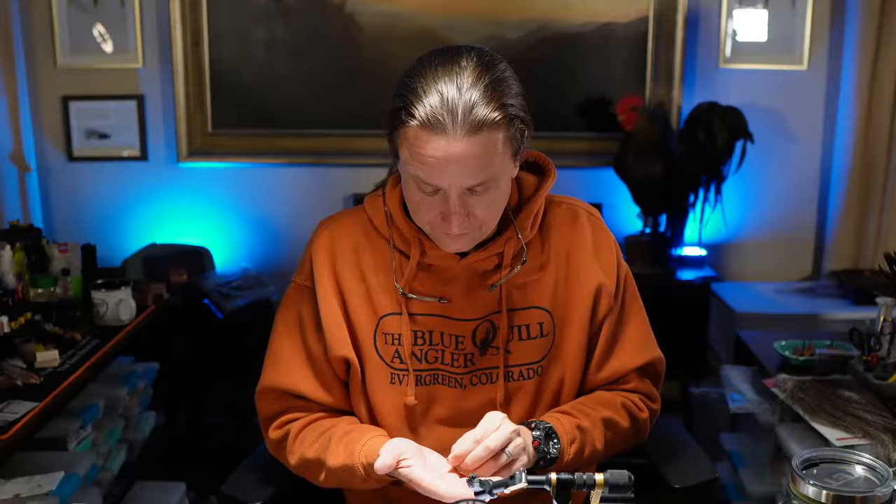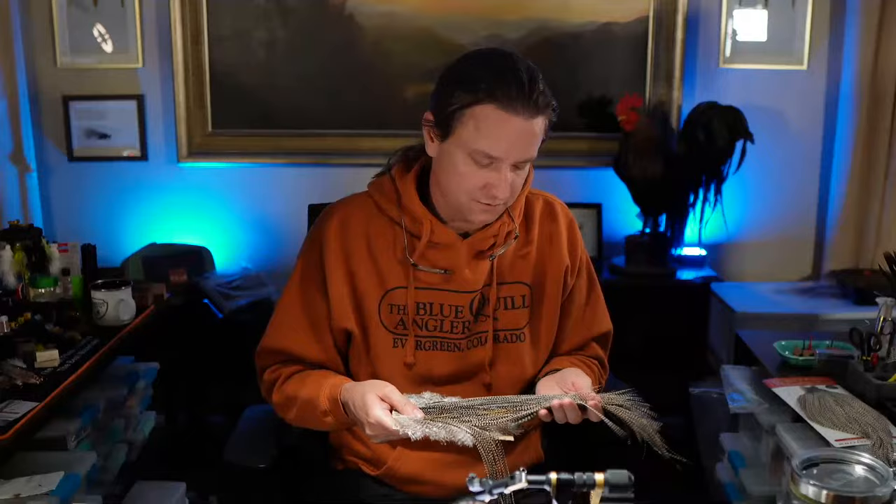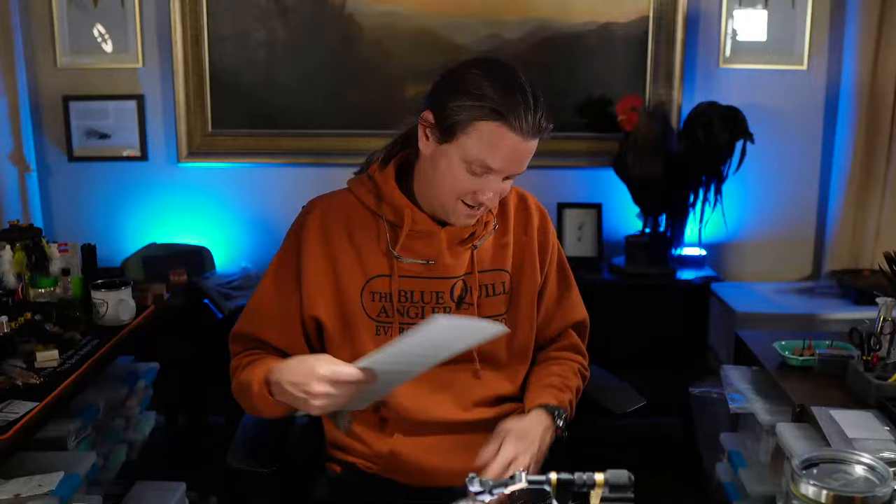As far as this fly is concerned and getting small hackle: either get lucky and find a saddle that's sized correctly — they do exist around size 22, 24. Get a neck and you'll have the small stuff at the top of the neck. And finally, find a 100-pack in size 22 or whatever size you want — that's going to be the easiest way.